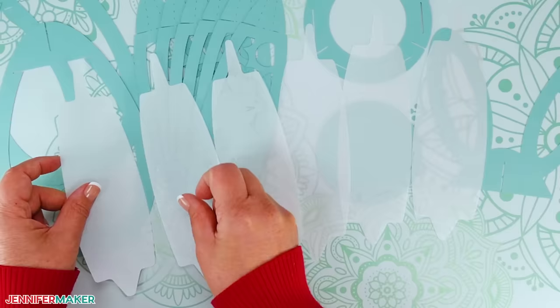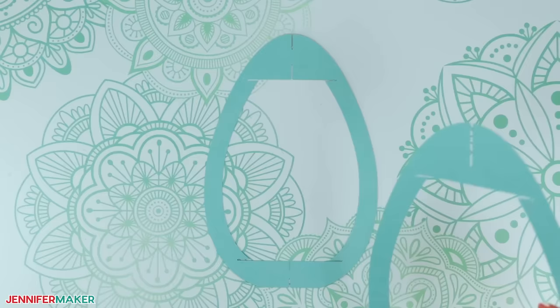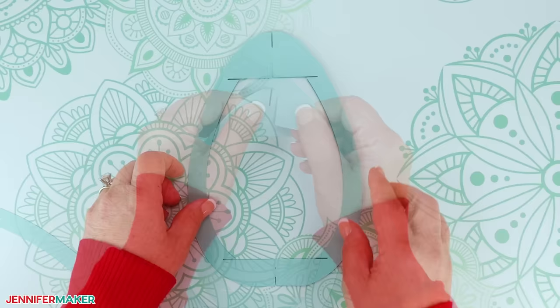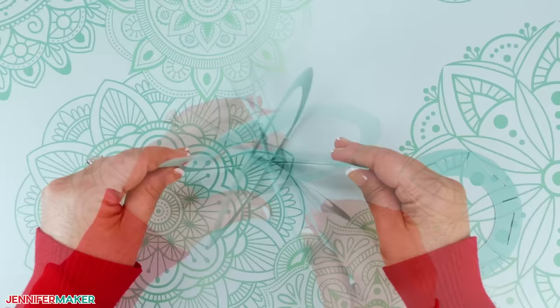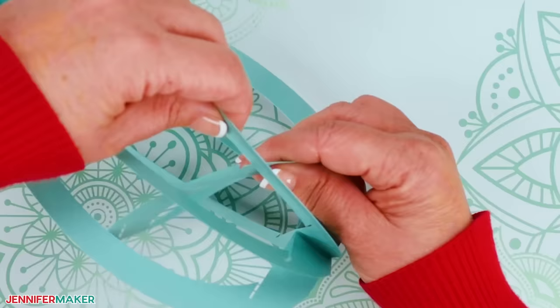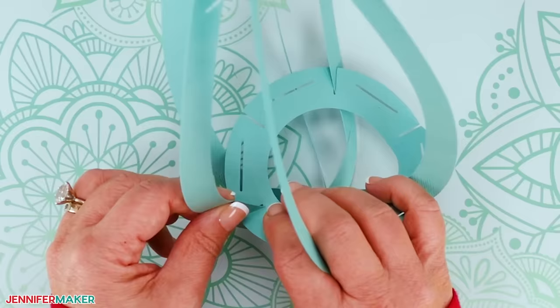Step three: assemble your 3D Easter egg lantern. Find the large frame piece that has two notches at the top and two more at the bottom, then grab one of the other frames — they're all identical to one another. Take the first frame and slot the second one into it, first at the top and then at the bottom, curving the cardstock to make them fit. Press the two layers flat on your work surface, then grab the last frame piece and slot it into the other two. Once the three pieces are assembled, separate the layers so they take on a three-dimensional egg shape. Now find the large bottom base piece with a circular cutout in the center, insert it into the middle of the egg frame, and align the base's notches with the notches on the bottom of the frame — insert them in order, one at a time.